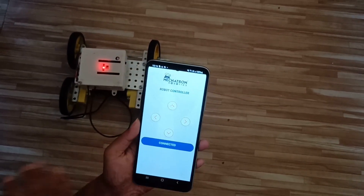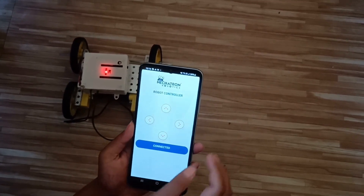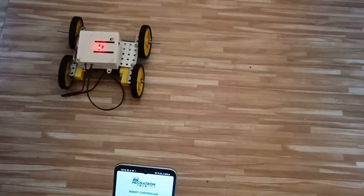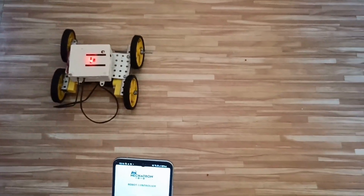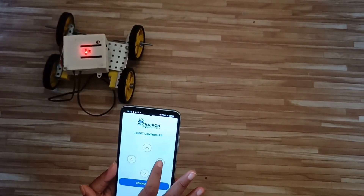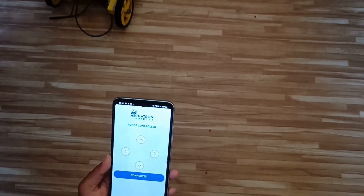With the help of these four buttons, we can move our board forward, backward, right, and left. When I press the forward button, the board moves forward. When I press the backward button, the board moves backward. With the right and left buttons, it moves in the right and left directions. Thank you.